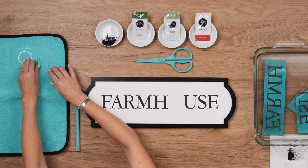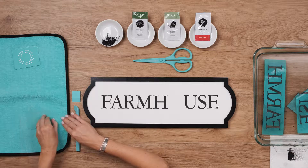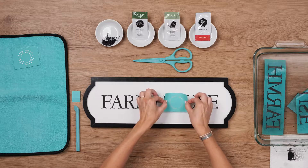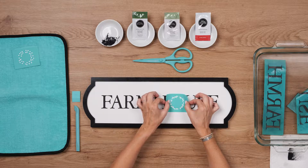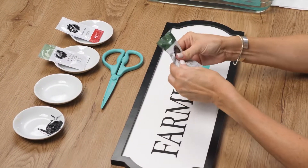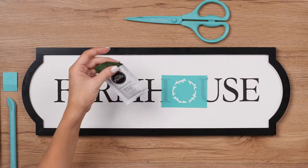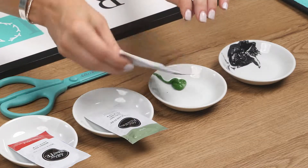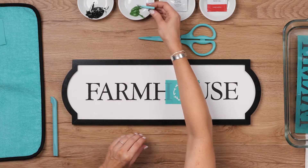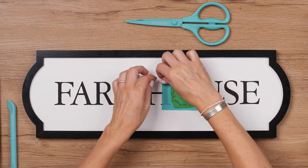Now I'm using the twig part of the wreath, positioning it to fill the gap and finish the word. I'll chalk this in meadow, prepped the same way as the black. I just need a small amount here to chalk this wreath, and then peel up the design.